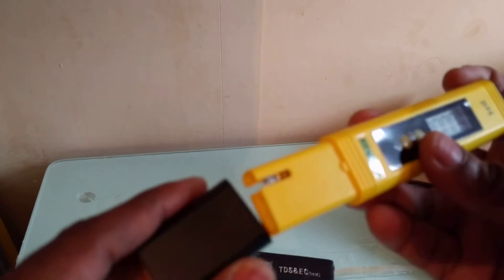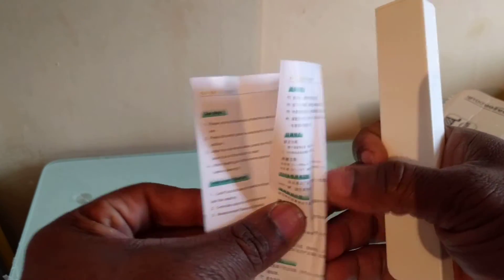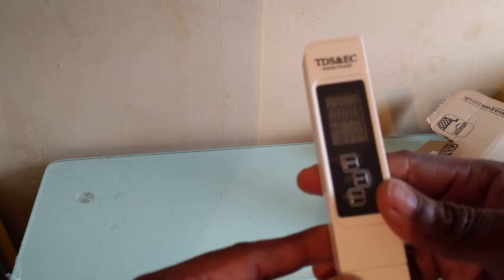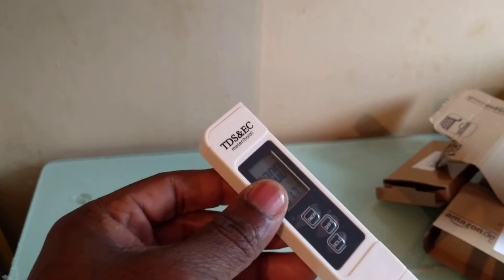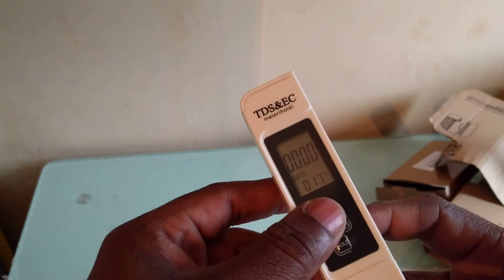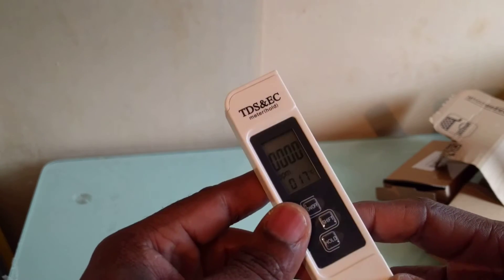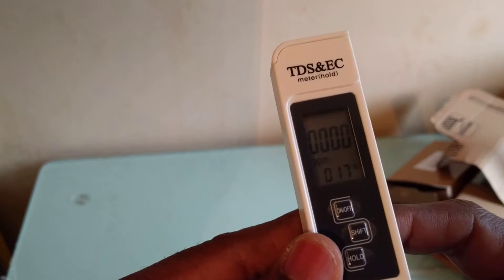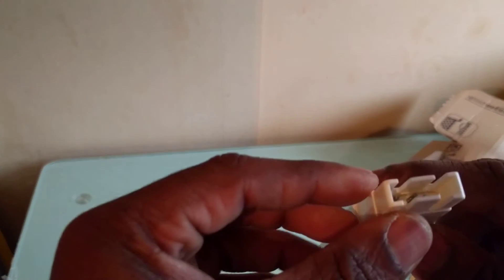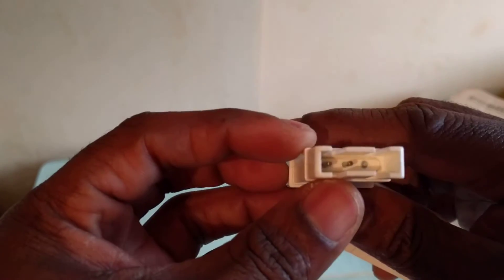Now let's look at the TDS tester. It's got its own manual. Let's switch it on. What this basically does is test the total dissolved solids in water. And it also tests temperature as well — I can see now my room temperature is 17 degrees Celsius. So it tests the temperature of the water as well. We've got two electrodes here.